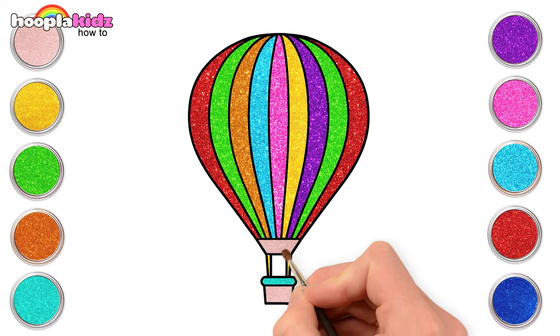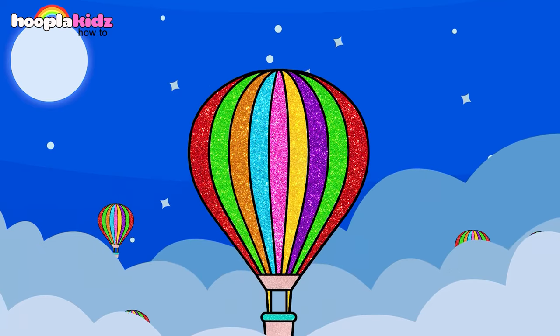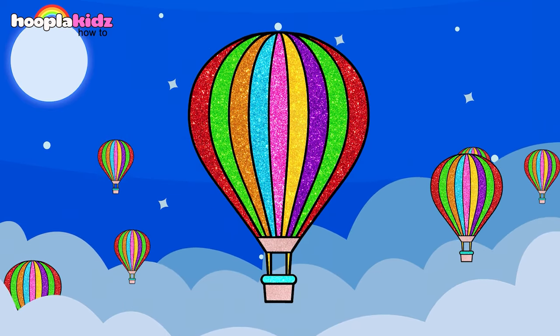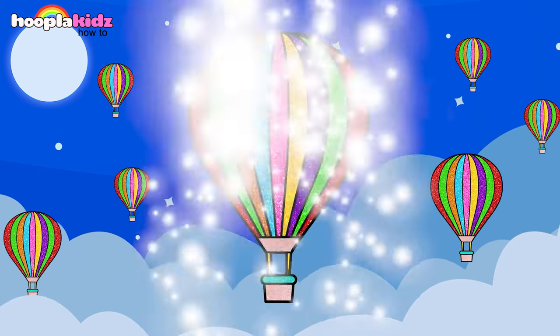And red again! What a pretty balloon. Let's quickly complete it — sea green for the skirt and golden for the details. Yay, ready to fly! Woohoo, this is magical! Here is our lovely hot air balloon. See you next time!